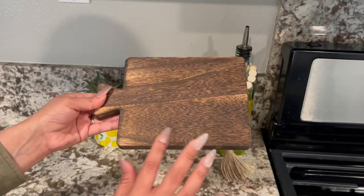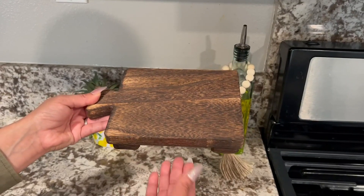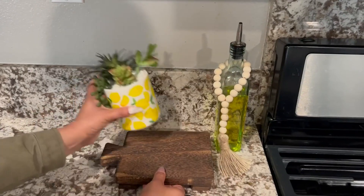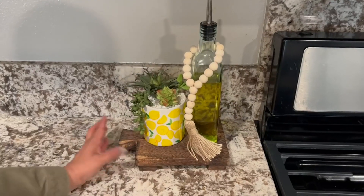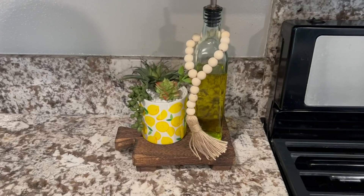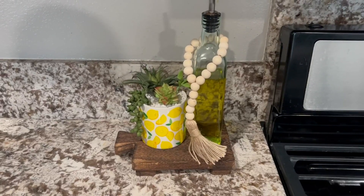Again, this is perfect to put whether it's in your kitchen, your bathroom, even just on a little side table, coffee table — you can put a candle here, a little plant as I have. And I just love it. I feel like it just gives it a totally elevated look as far as decor for whatever room you're decorating. So it's perfect farmhouse look.